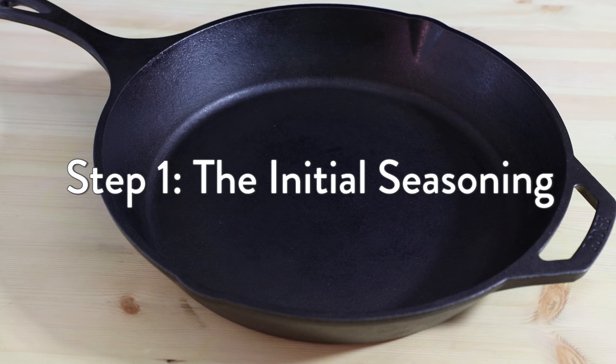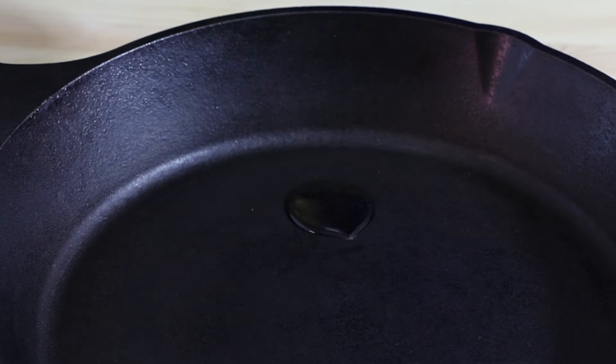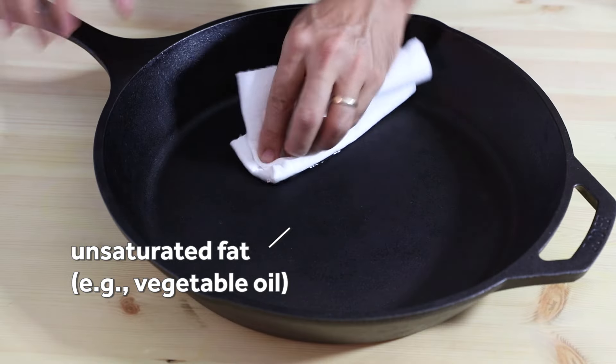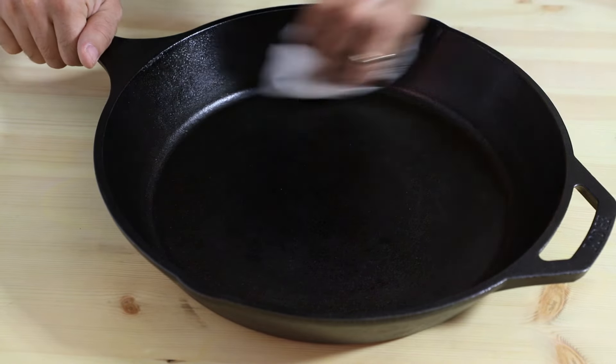Brand new cast iron pans usually come from the factory pre-seasoned, but you'll want to lay down a few more layers to improve it. When you first get your pan, rub it all over inside and out with an unsaturated fat like corn, vegetable, or canola oil. The key here is to not lay the oil on too thick — buff it until it looks nearly dry.